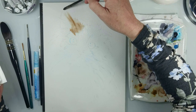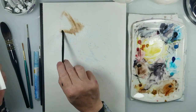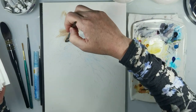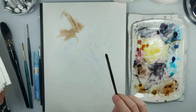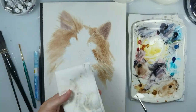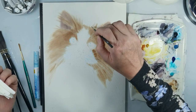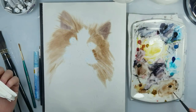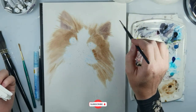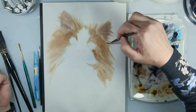Now I use burnt umber, and first I paint with a bigger brush so I just add the color in the right places, but first I don't paint very accurately. Then with a thinner brush I move the color — it's easier to use the bigger brush first and then the thinner brush to paint this nice soft fluffy hair.